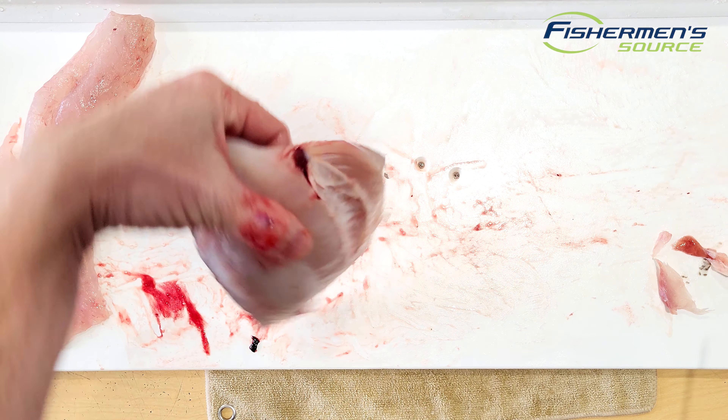Do the same thing with the other side. On this one, I'll do the notch second because you really can do them either way — personal preference. Go ahead, take the skin off and get that out of here. Then I can flip the whole thing over, come right in above that rib cage, right in behind that last rib. Same thing, I'm just coming right in behind it and taking that pin bone notch right out, using my finger to check at the end. And there you have it guys — those are two beautiful, clean blackfish fillets.